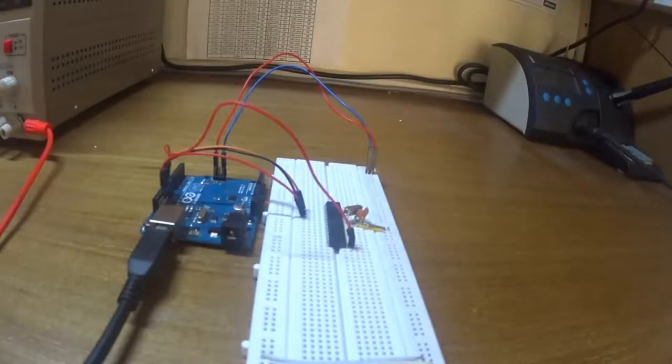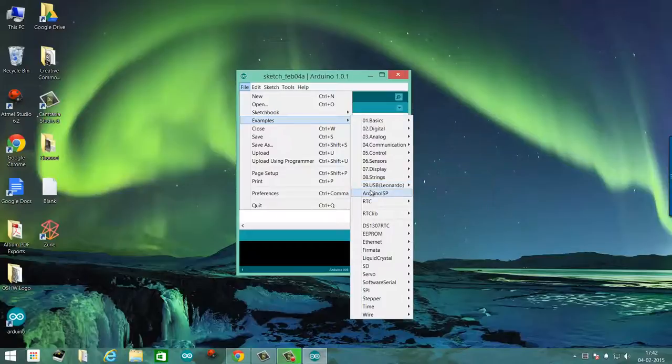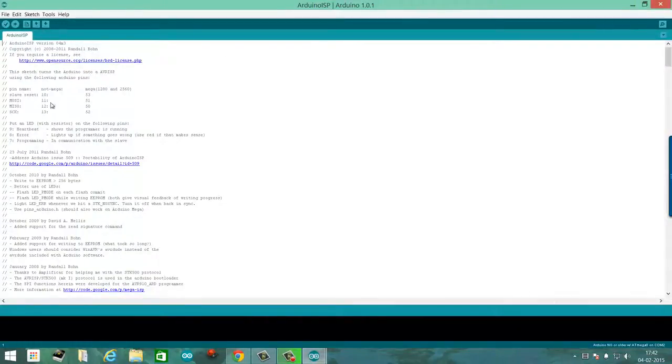Here I have the Arduino connected to the microcontroller as per the circuit diagram I showed you earlier. So let's connect it to the computer, flash it up and see if it works. Once you've connected the Arduino to the computer, what you need to do is burn a sketch called Arduino ISP. It's in the examples tab provided with the Arduino.